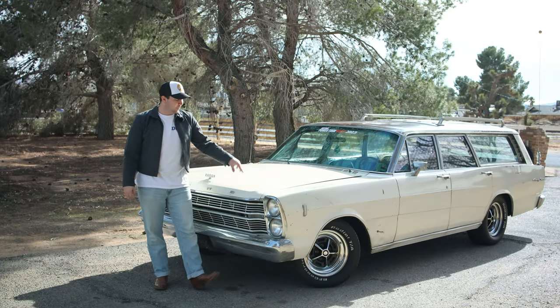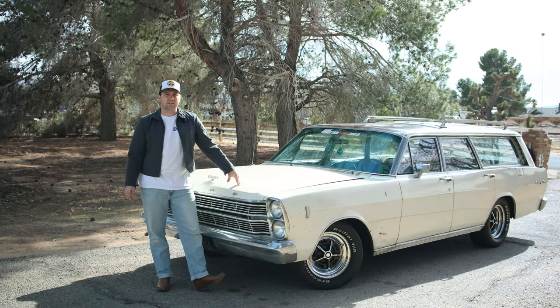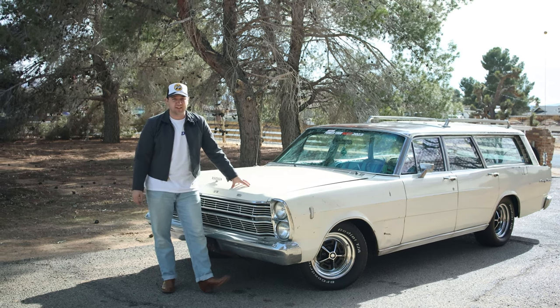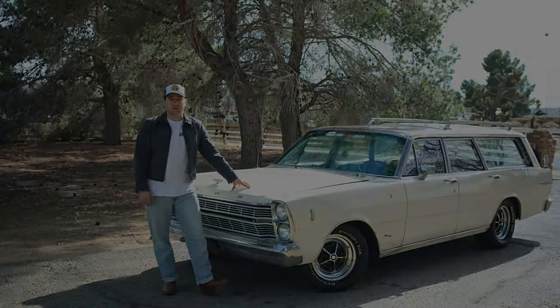Welcome back to Cherry Picking. Today we're going to see if one can of Wipe-On Clear Coat from Vice Grip Garage can cover 45 square miles of steel. Let's get into it.